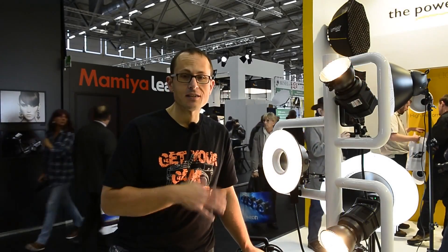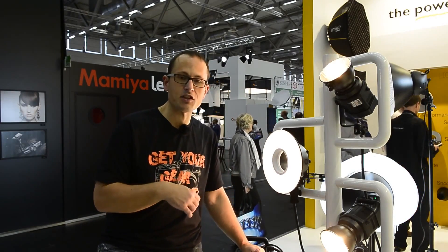The Creo are studio lights — they're indoor packs. They're not for taking out; they don't have an actual battery in them. They're just massive units for firing, attached to mains power and then attached to your head.